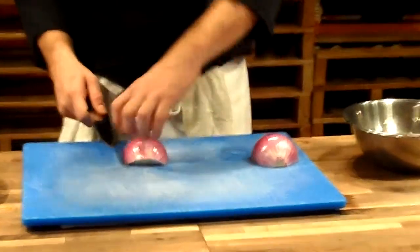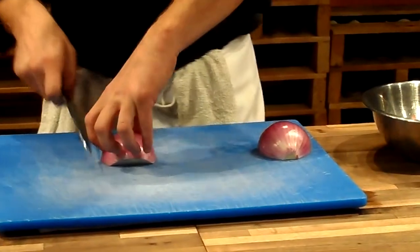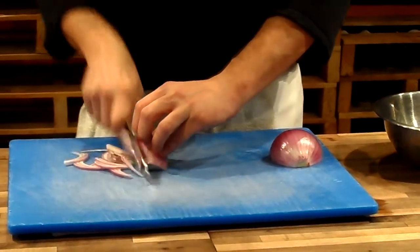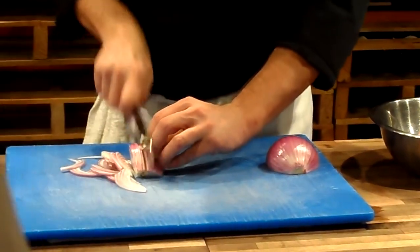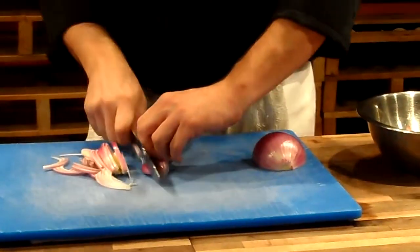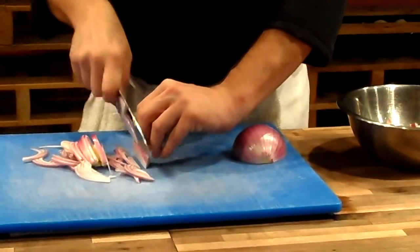With the grain of the onion, 180 degrees, I'm going to use a forward slicing motion. When I hit this middle point, it would be awkward to lean so far over — no need. Forward flip. Start again.